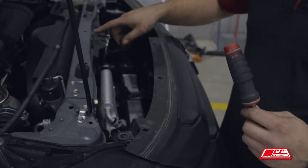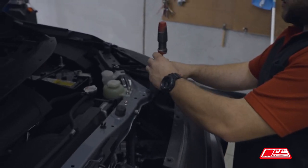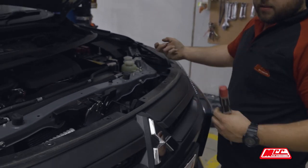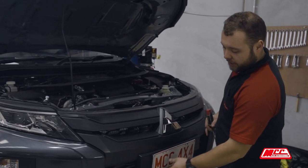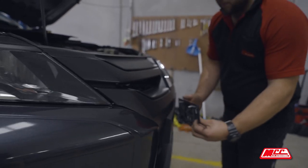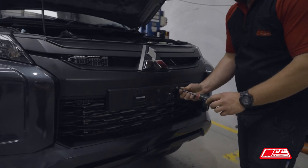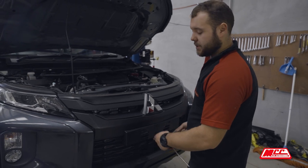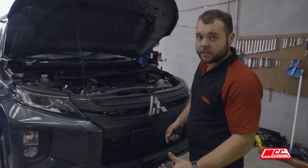Once you've got the top plate off, there are two hidden bolts here — go ahead and take those out. To get the grill out, it pulls forward, but to be able to pull it forward, the number plate and this number plate bracket here have to be removed. This bracket comes off by pulling it forward. Be very careful pulling it off because there are two brackets that are very flimsy behind it, so be wary of not snapping those.